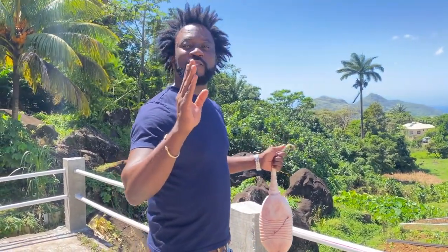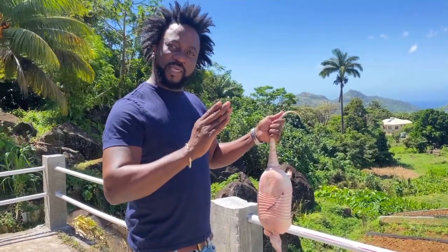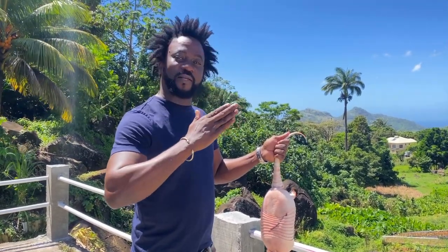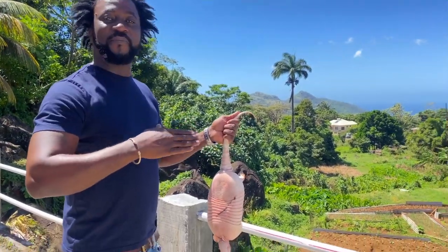Hey guys, welcome to another episode of Cooking with Bread. Today what we have is an armadillo — yes, some people call it tattoo, that's what we call it in Grenada. I'm going to do it my way; I'm going to give you armadillo with rice and callaloo, and some provision on the side. Give you an original wild meat dish.